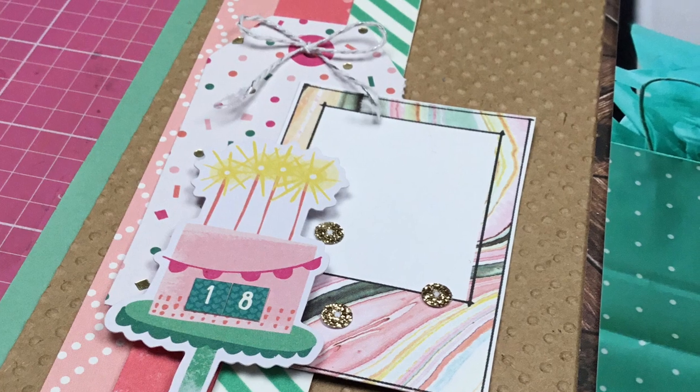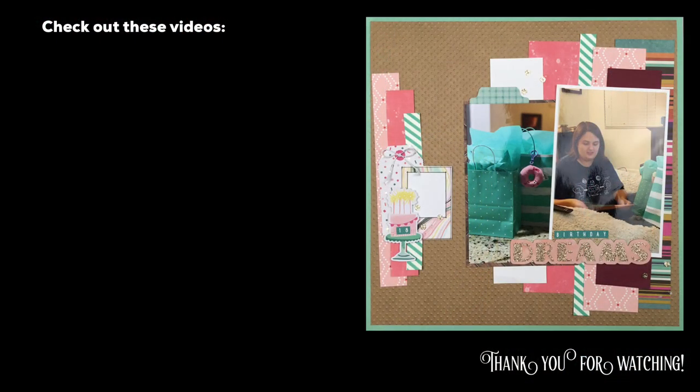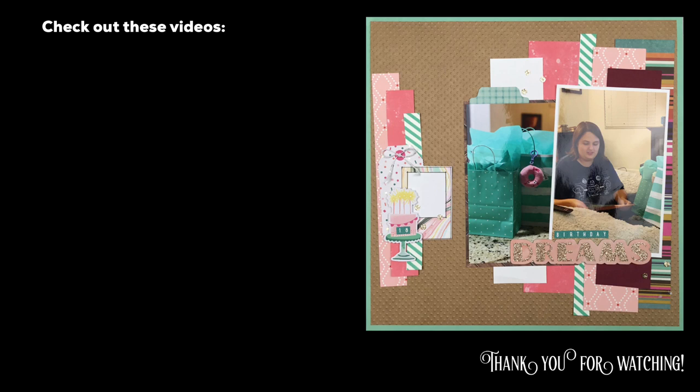So that is going to do it, you guys. Thank you so much for joining me. I'm having so much fun with the May I Scraplift You series that was started by Crystal of Pineapple Papers, and I will see you guys again real soon for another video.